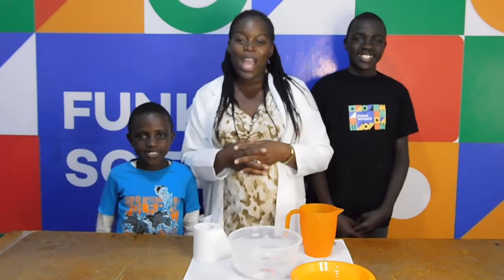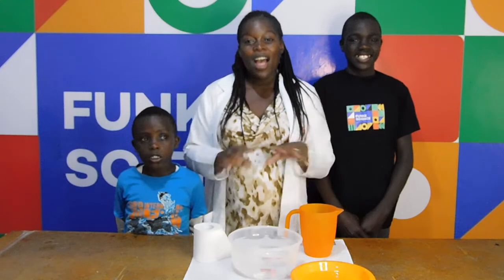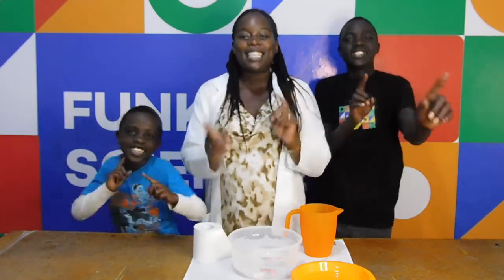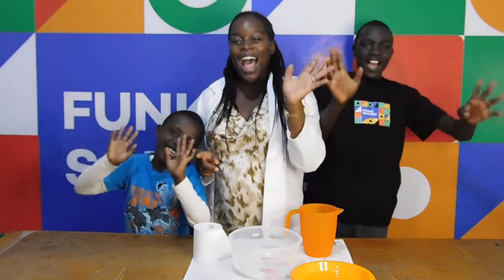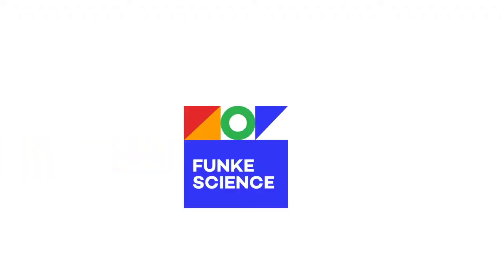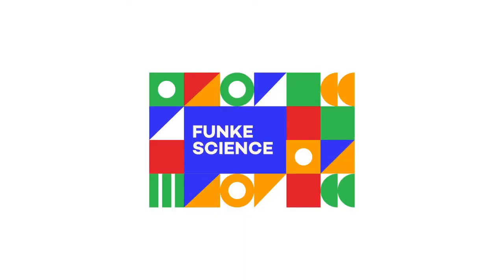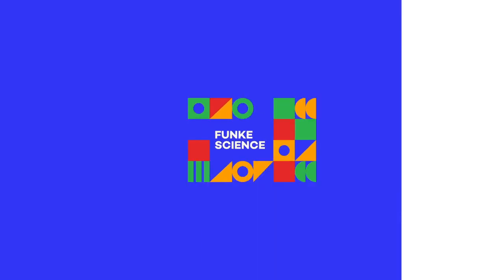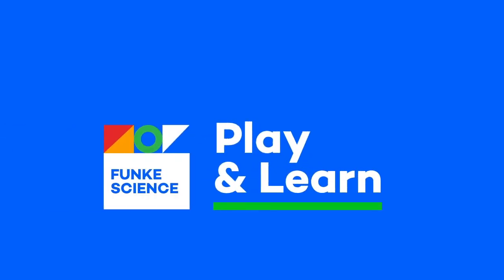I hope you at home were able to do this experiment like we were. This is all we have for you today. See you next time on Funky Science. Bye!